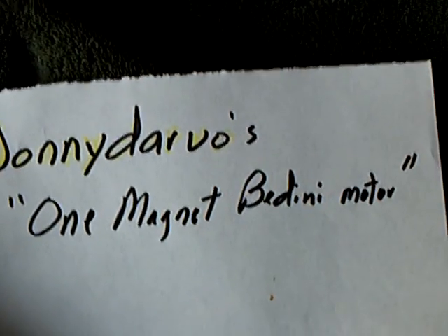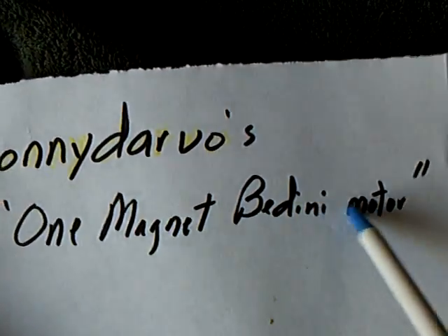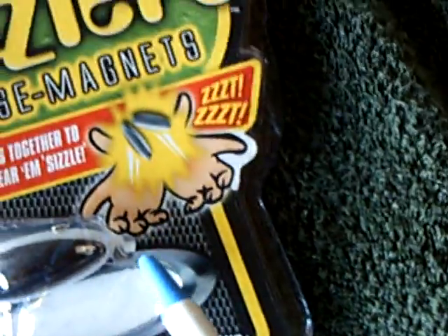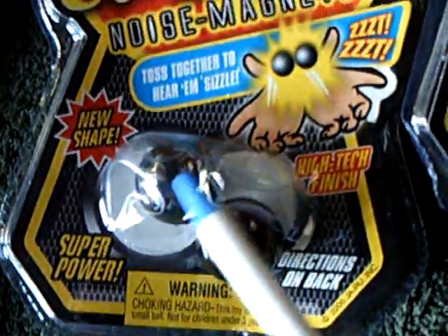Man oh man, is this something fun here. Johnny Darvold came up with a one-magnet Bedini motor using these hematite magnets that I call different things. They call them rattlesnake eggs. There's different names for them, but I found these in a supermarket, believe it or not. They were like three bucks. They also had them in round form, but I haven't got that to work.